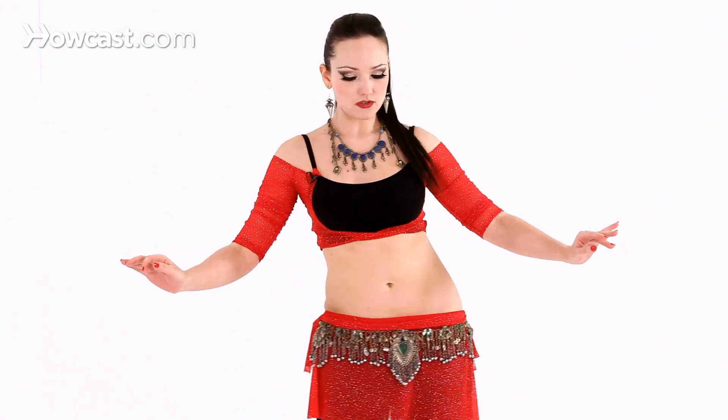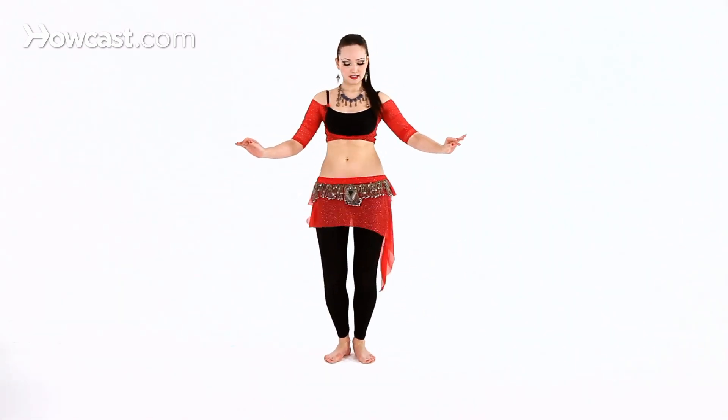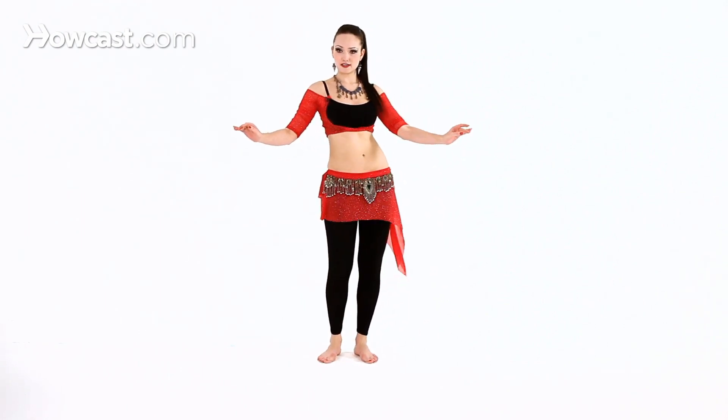We can do the same thing with circles and figure eights.